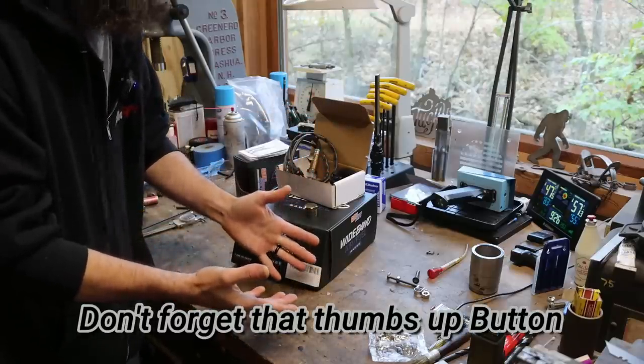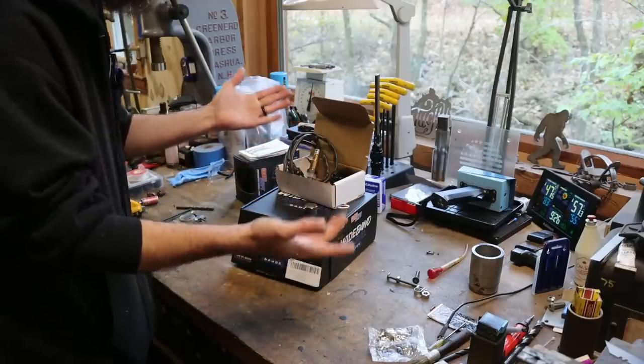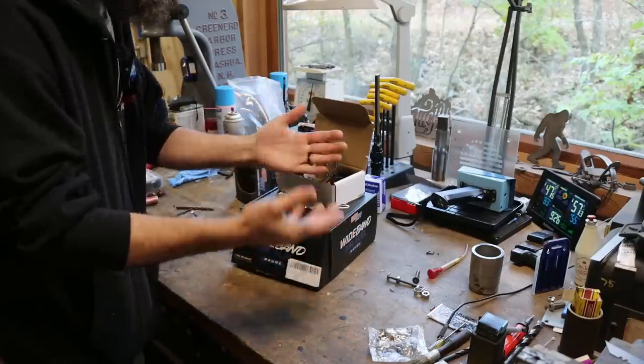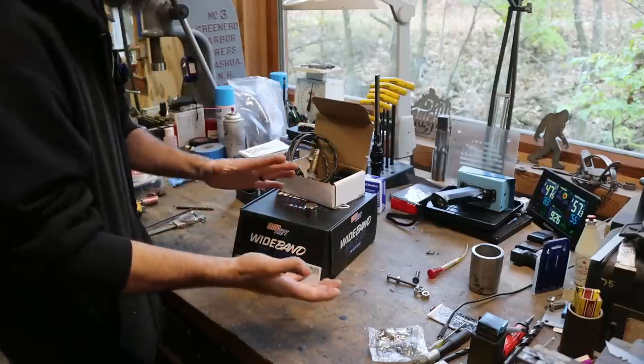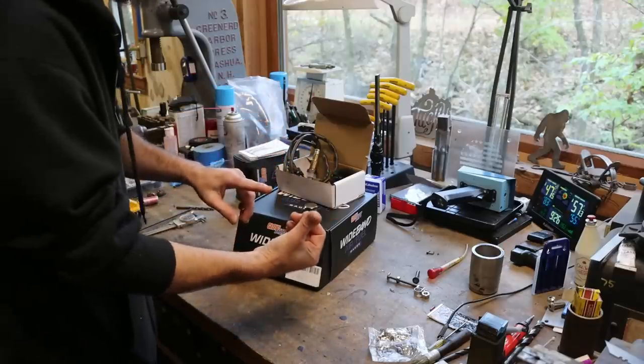Two hundred bucks in fuel is not that much fuel these days. If I'm running too rich, I'll save money on fuel and this thing will pay for itself. If I'm running too lean, I could cause costly engine damage — 200 bucks won't even buy the gaskets for this truck. So one way or another, it's a good idea to be able to monitor how this engine is running.